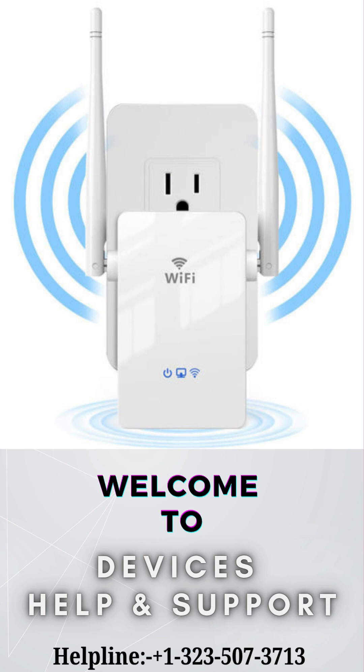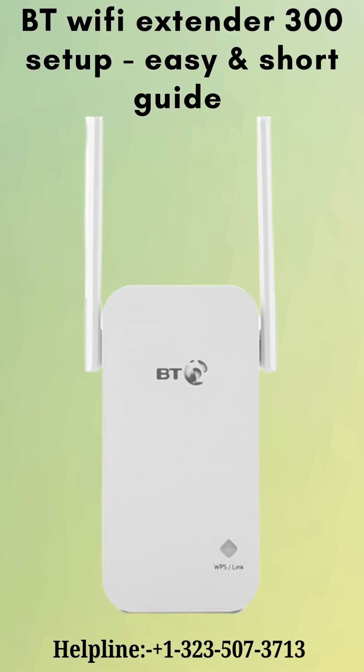Welcome to Devices Help and Support. In this short video we will discuss how to set up the BT300 Extender.